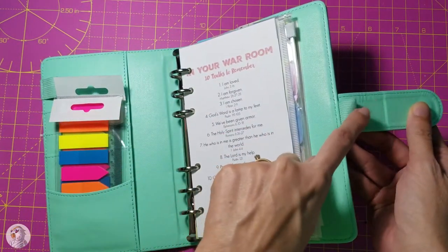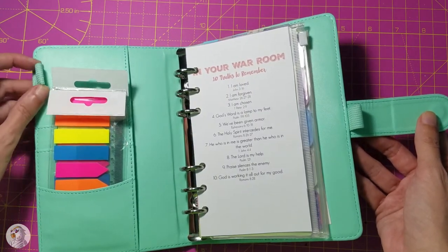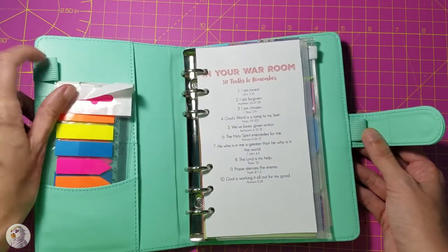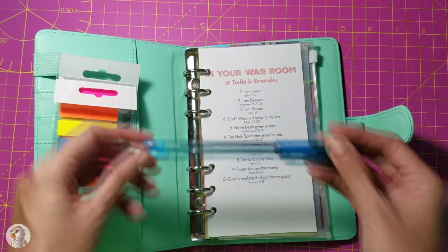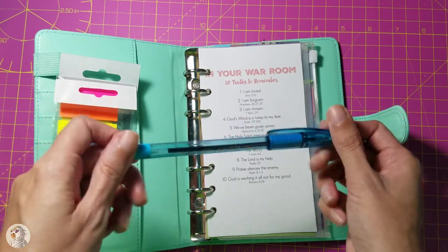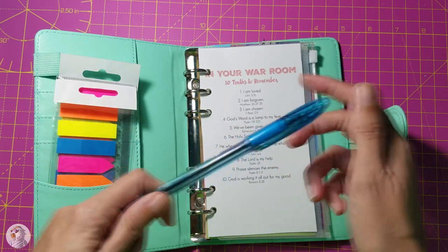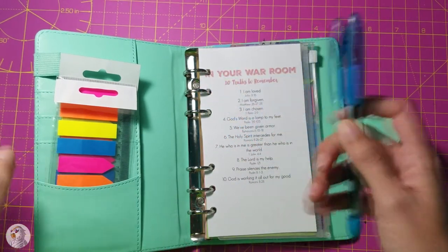Oh, and there's a pen loop — I've got to get a pen just for this. Maybe I'll have two pens there: a typical black one, and then one in my favorite turquoise blue. This pen writes in turquoise — not that navy blue you see on regular blue pens, that yucky dark blue — this is a pretty, pretty blue.